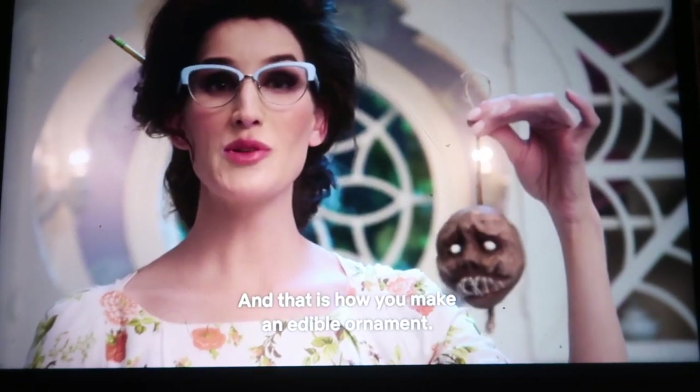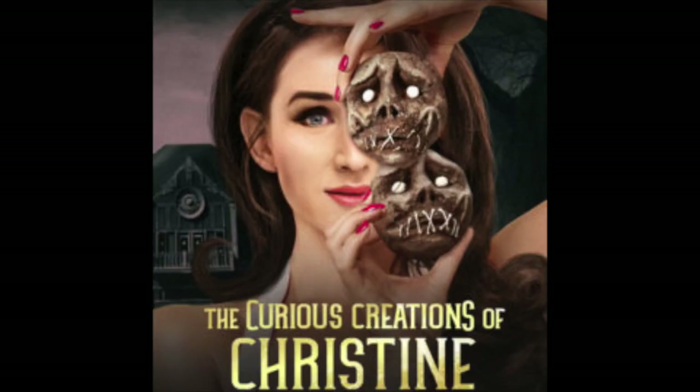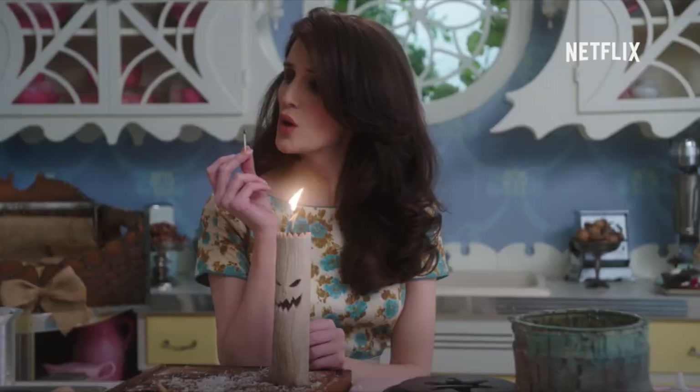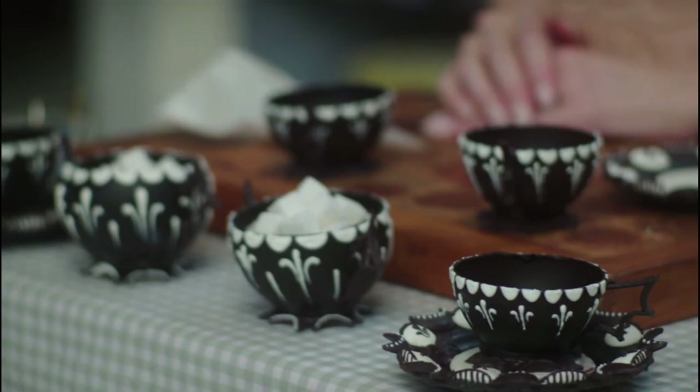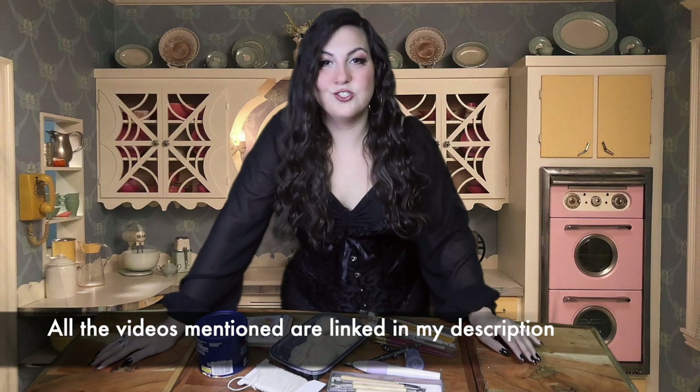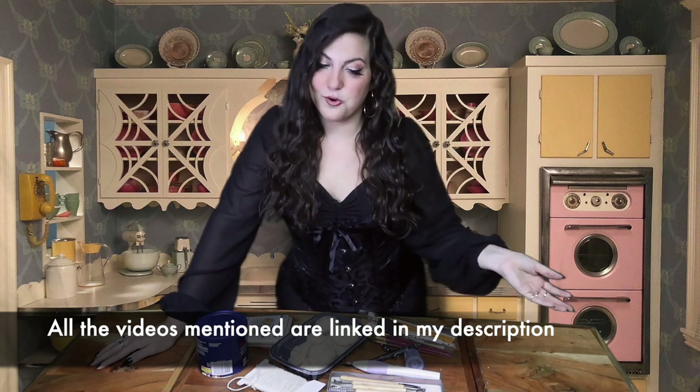And that is how you make an edible ornament. So I'm back with another Christine McConnell craft, and this time we're doing the shrunken head ornaments that are cookies from episode six of the Curious Creations of Christine McConnell, which I have already done a few of her creations if you have not seen them.